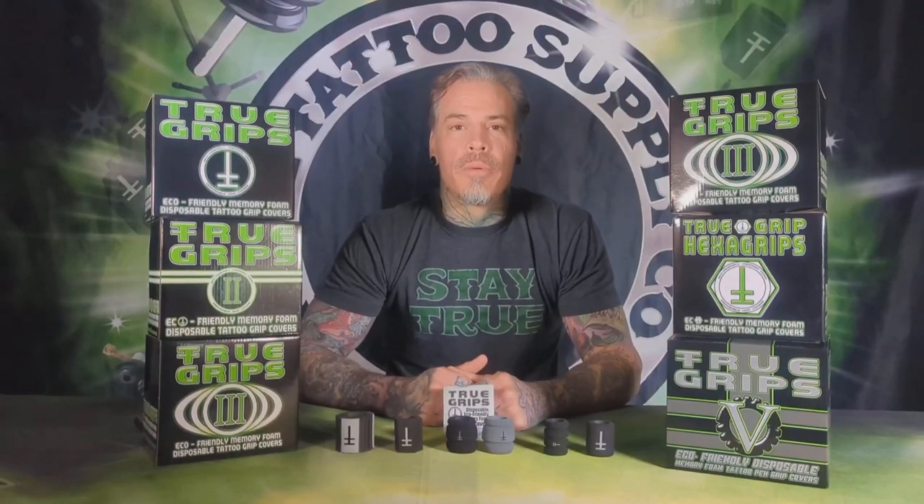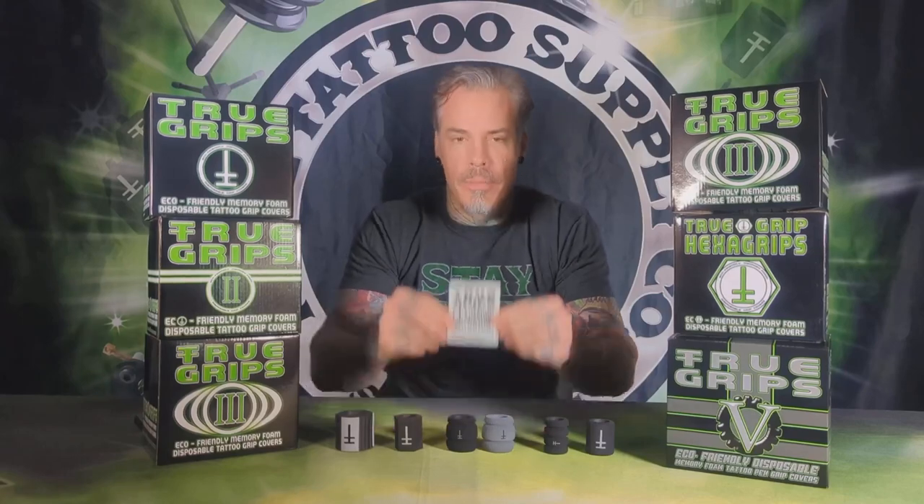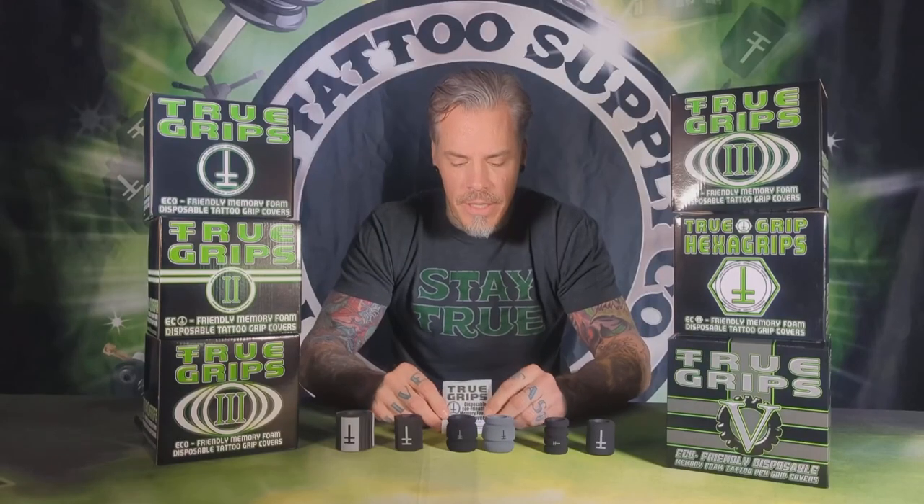Hey, what's up everyone? It's Derb Morrison here with True Tattoo Supply bringing you another product video. Today we're gonna bring you True Grips, which are the original memory foam grip cover in tattooing.